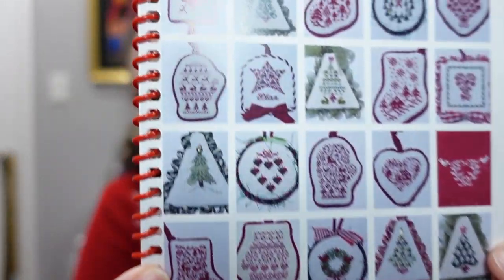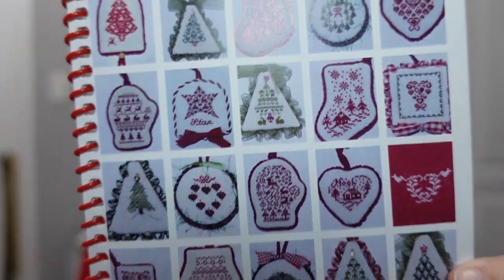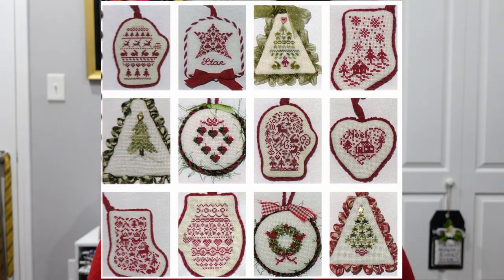In the mini category I also have the JBW Designs ornament book. The pictures are tiny and hard to see, but it has some super cute ornaments — most are monochrome, which makes them really easy and very quick stitches. You could do these in an hour or two. It's really just committing to all the finishing, which we all know is not my favorite thing.